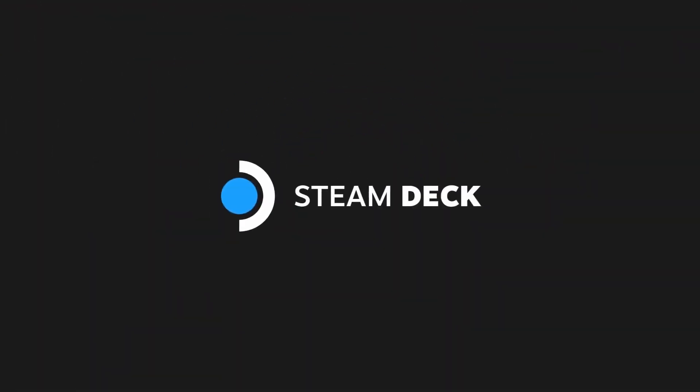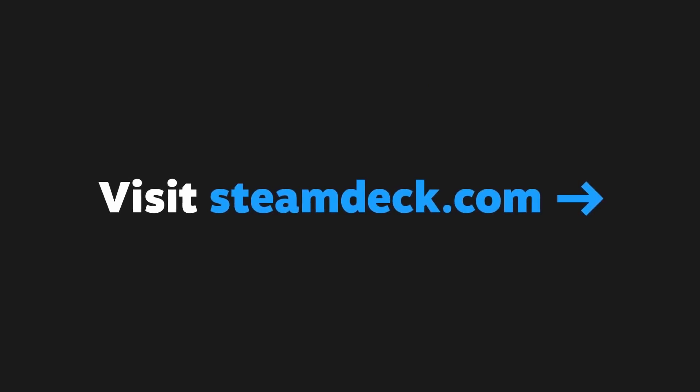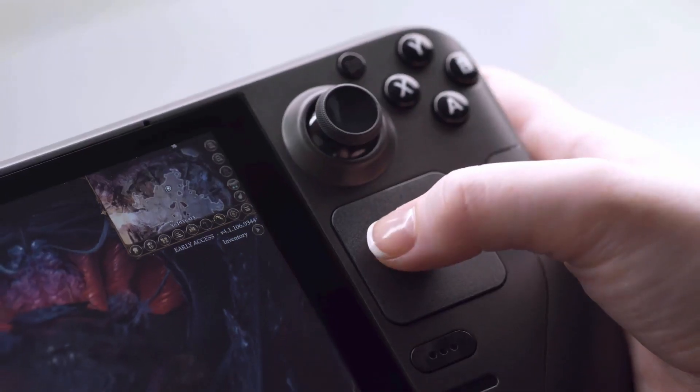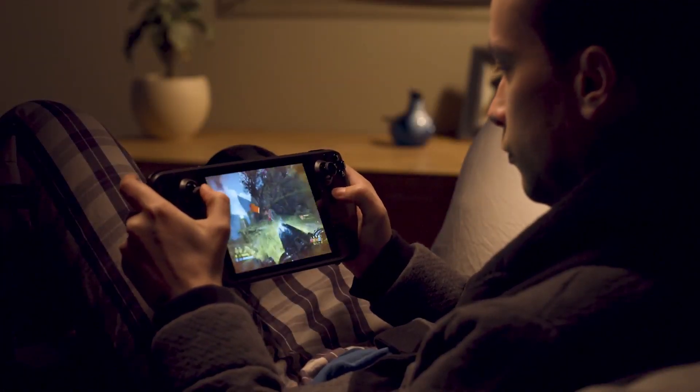Hi everyone, this is Andrew Tsai and welcome to my YouTube channel. Today I'm going to be talking about replacing the solid state drive of the Steam Deck. This is Valve's new portable gaming handheld, and I'm going to be basing this information on Valve's teardown video.